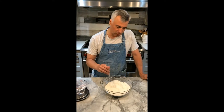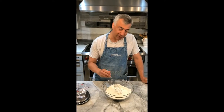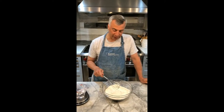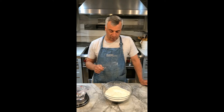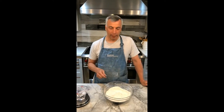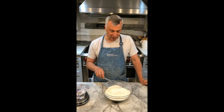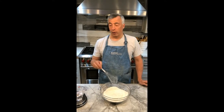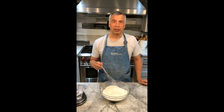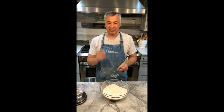Welcome everybody to season 8 episode 12 of Cooking with Dan. Today I'm going to be making French baguettes. As a full and honest disclaimer, I stole this recipe off the web from somebody who actually has a lot of great recipes. His name is John Kirkwood, and all I'm doing is repeating his recipe but with all the ingredients cut exactly in half, so this is a test case.